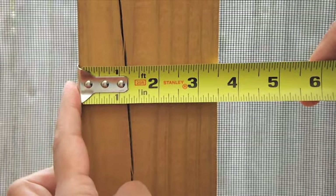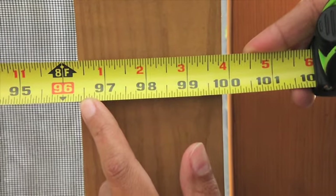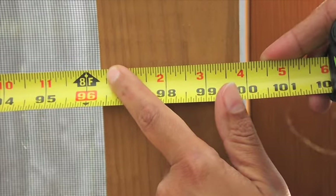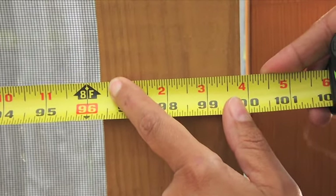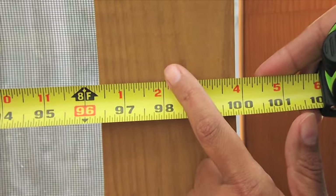Before you cut the plastic, you need to measure first. I'd like the panels to be centered on the posts, so you need to measure from the front side of one post to the front side of the next post. In this case it's eight foot half an inch, but you also need to add an extra inch to allow for the panels to overlap.